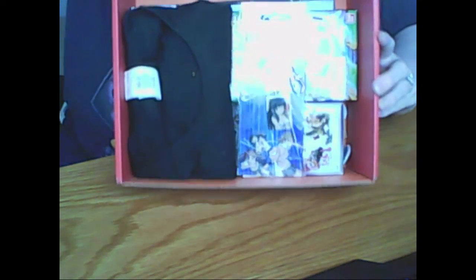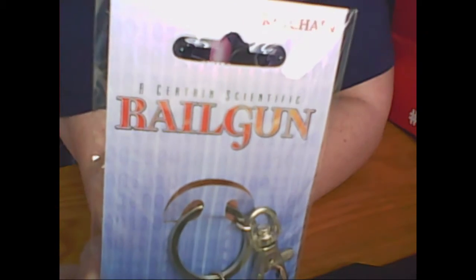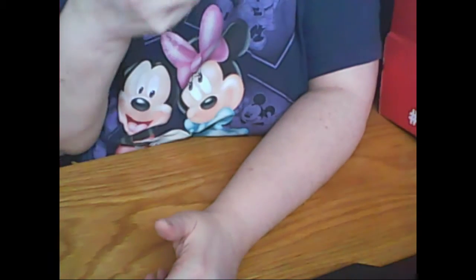Let's go ahead and open this up. When you open up the box, this is what you're going to see. I'm going to blind box this. Okay, the first thing we got is a keychain — if you can see her — from Railgun. I don't know what anime that is. You can hear my birds are excited. But it's a nice keychain. Don't know who she is. If you can tell me in the comments, let me know.